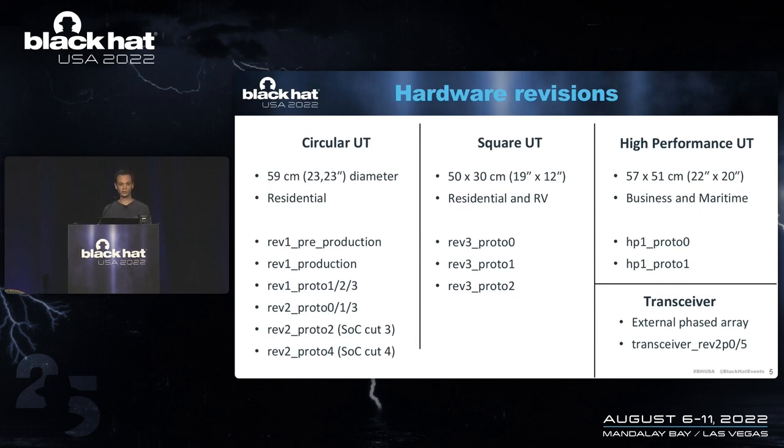Then we have the square user terminal, which is slightly smaller and square. There again, there have been at least three revisions of the hardware. We also have the high-performance units meant for more business and other uses — again, already two hardware revisions of those. Finally, the transceivers: there's not that much publicly known about these. From the code, I know there are at least two revisions, and the idea is you have a transceiver unit with an external antenna.